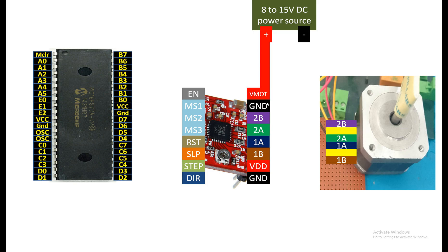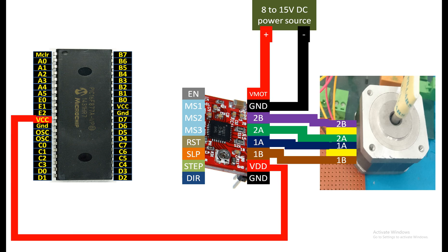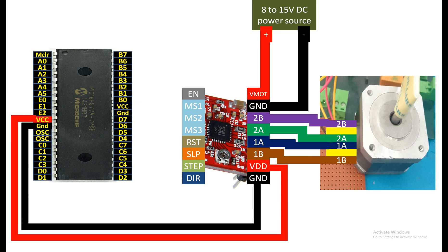Connect VMOTOR to the external supply of 8 to 15 volts, then connect its ground to your external power source ground. Connect 2B, 2A, 1A, 1B to the corresponding wires of the stepper motor. VDD goes to the VCC of the PIC and ground goes to the ground of the PIC — this powers the IC. The motor's separate supply powers the stepper motor. Short the Reset and Sleep pins together. For the Step pin use PIC pin D3, and for Direction use PIC pin D2. Our motor is now connected.